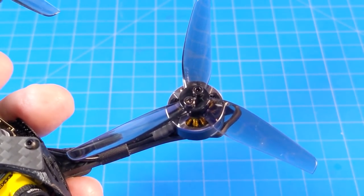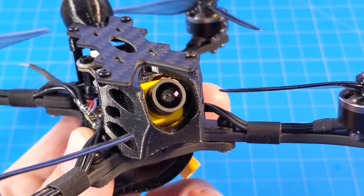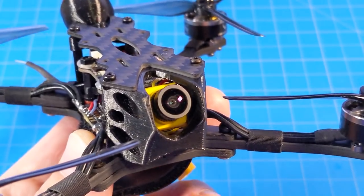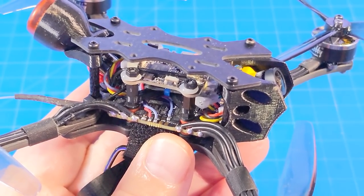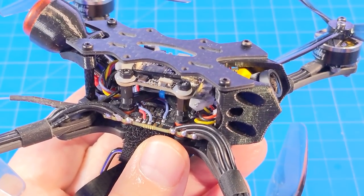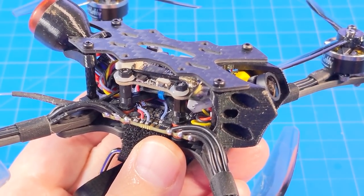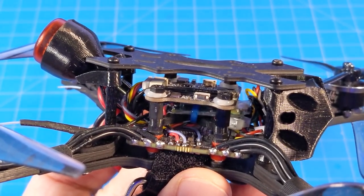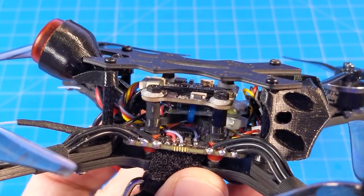On those motors are HQT-style props, 3.5 by 2 by 3 tri-bladed props. The FPV camera is the Caddx Baby Ratel. The all-in-one board is the JHEMCU GF420 all-in-one flight controller with a 20-amp ESC. It comes with Betaflight 4.2.9 with RPM filtering enabled, and it is tuned nicely.